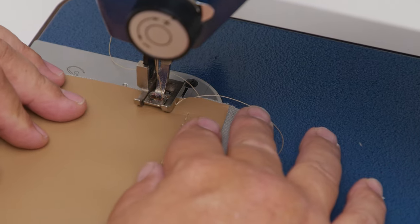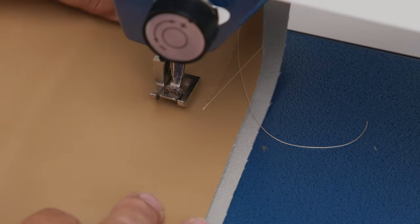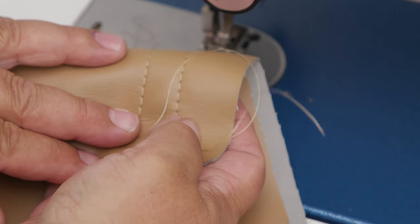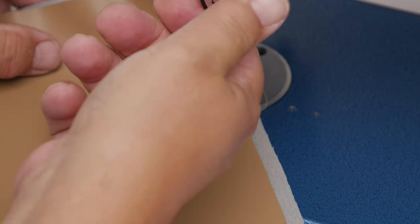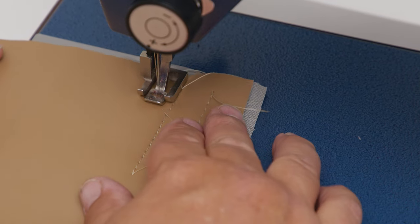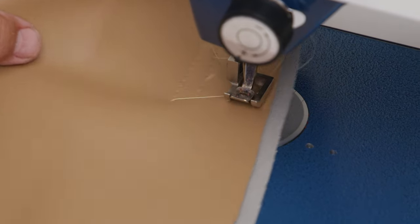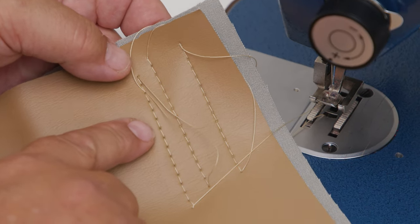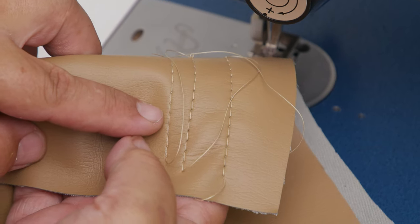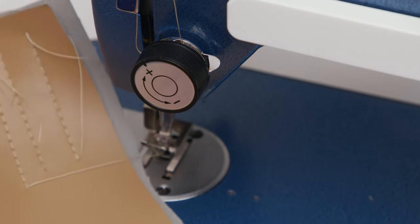I don't want any puckering on my ultraleather. I can still see the knot a little bit on top — starting to come up on the bottom. Let's go a half turn more and sew one more time. We want to do this until we get the knot in the middle as much as possible. There — perfect. No knot at all on the top and a little bit of a knot on the bottom. It's a little too much on the bottom so I'll go a quarter turn — that should be perfect tension.